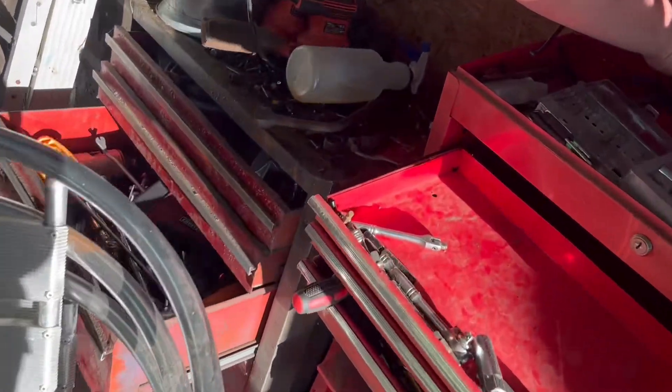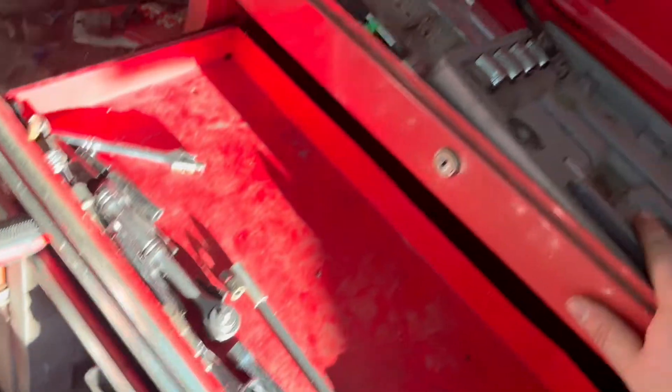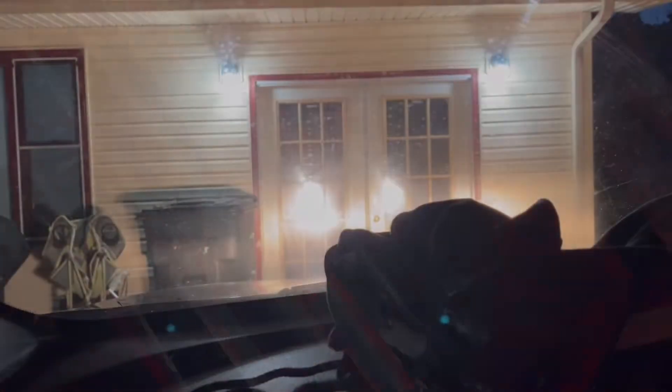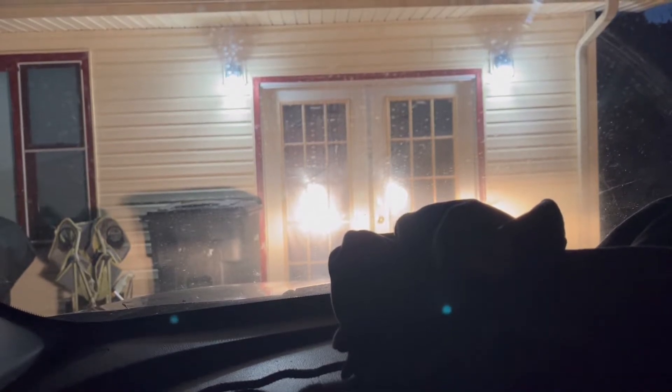You left the sockets laying up here and it just dumped this whole box out. All right, we have a mess. Yeah, as soon as I moved this, them sockets were leaning against it. Got the shifter out of the car, finally. Now we're just waiting on Nick to get done.